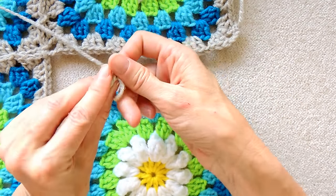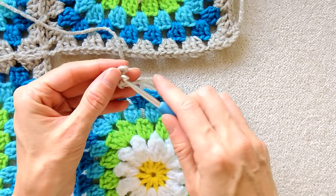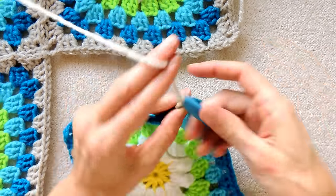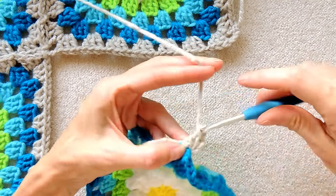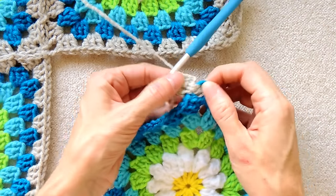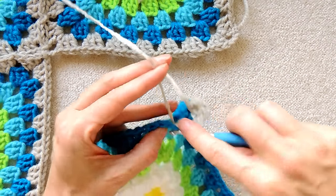I'm going to join my yarn by making a slip knot, leaving enough of a tail to sew in with a needle later, and putting it on my hook, and putting it into a corner space, and slip stitching to join. Then you do your chain three, which counts as a double crochet, two double crochets into that corner to finish your shell. Dropping your tail, chain one, and making a shell in each space going back along until you reach the corner again.